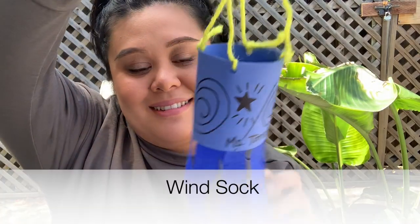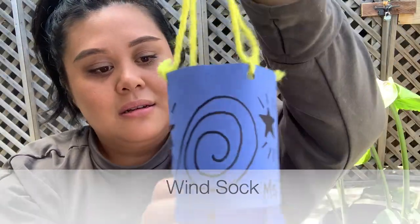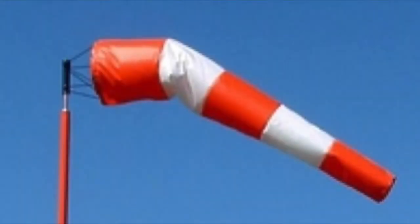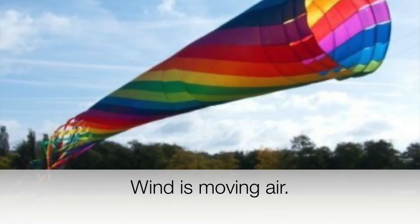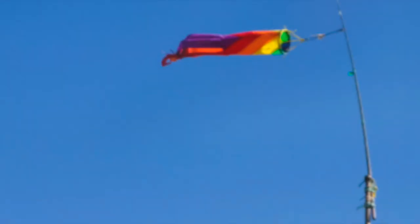Last week we talked about temperature and we used a certain tool that helped us — a thermometer. So now I also have this. This is called a wind sock. What do you think it could be used for? Wind is moving air. Wind socks are used at airports to tell people how hard the wind is blowing and in what direction. Today we are going to make our own wind sock and I'm going to take it outdoors to see which way the wind is blowing.